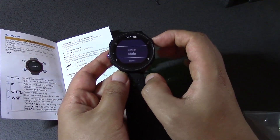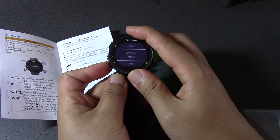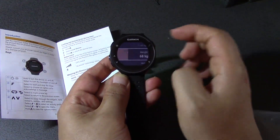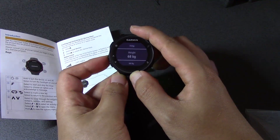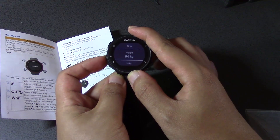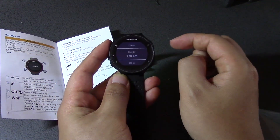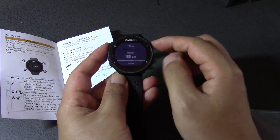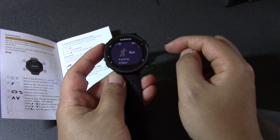Gender — male. Birth year — you guys are now going to know how old I am. Weight — this is a bit embarrassing, but I'm actually right now about 96 kilograms. Height — 183. And now it's got the main menu.